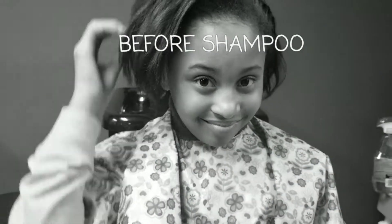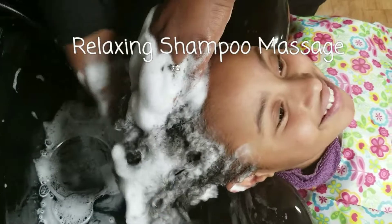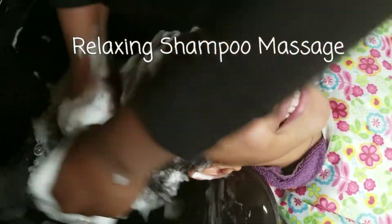Do you see this cutie pie right here? Yes, this is Nina. She is my niece and I love her. She came to me for a silk out with some curls and a braid because she had a fifth grade social coming up.